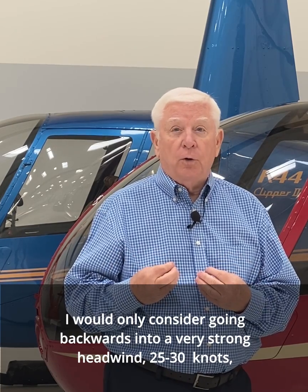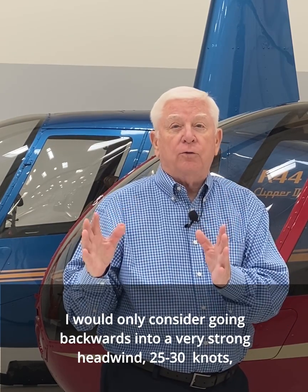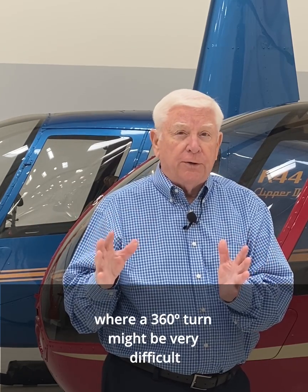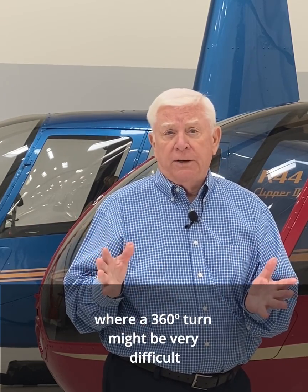I would only consider going backwards into a very strong headwind — 25 to 30 knots — where a 360-degree turn might be very difficult.